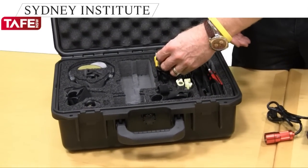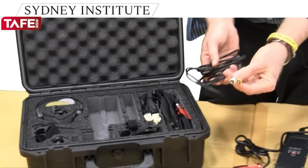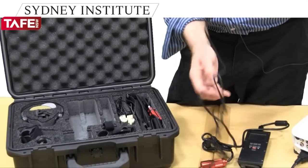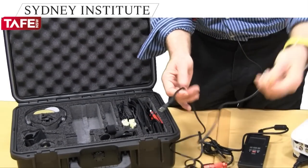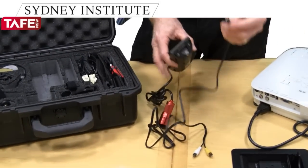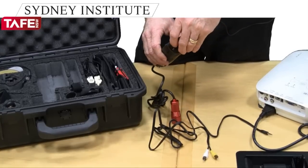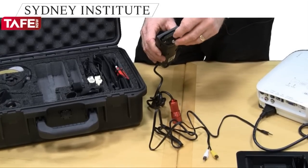We also need a cord, and this cord is available in the kit as well. This cord has a yellow and a white end, and a black end as you can see.